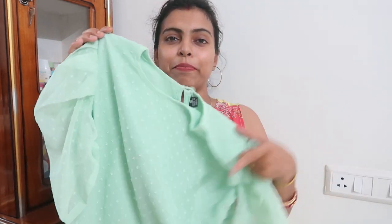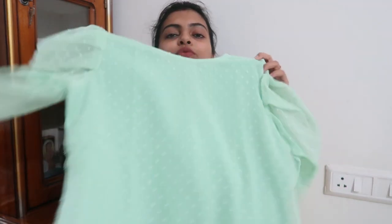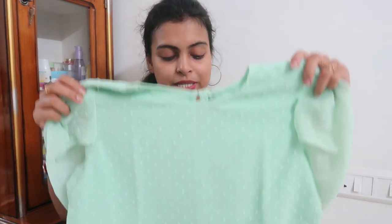It has a lining — don't worry, this is not transparent. It has a lining so this is a very basic top. It is very beautiful and at an affordable price with good quality. The price is 399 rupees in size S. If you want a simple and basic top, this is a good option.